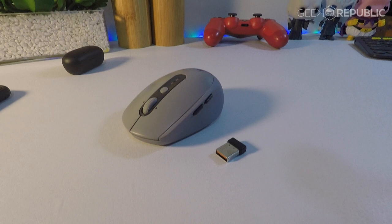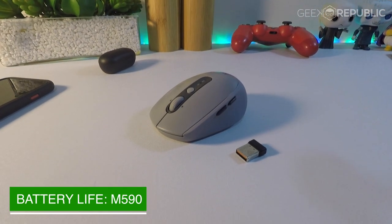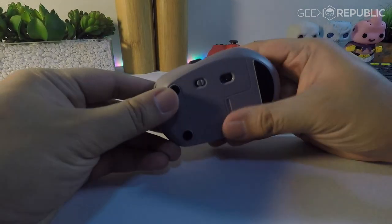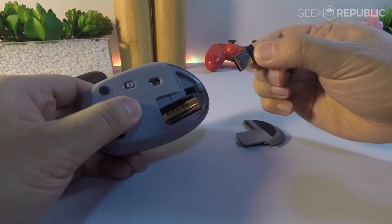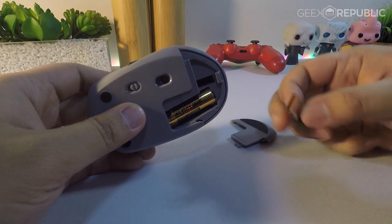The M590 is a different story though. The mouse is also powered by a single AA battery, but Logitech doesn't provide any information on the M590's expected battery life. Based on my experience, the single battery should last for around two to three months depending on use, which in my case is every day using the USB receiver instead of Bluetooth.